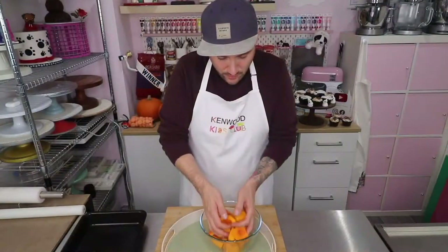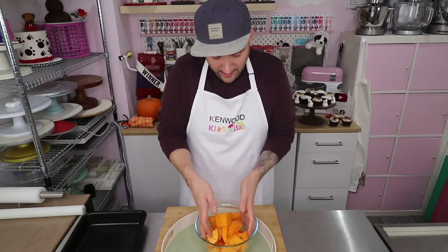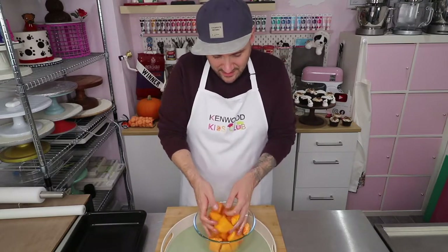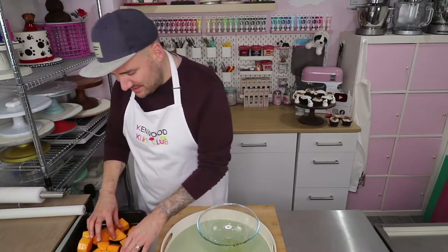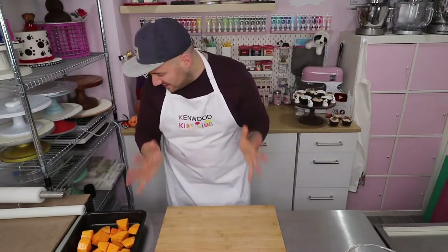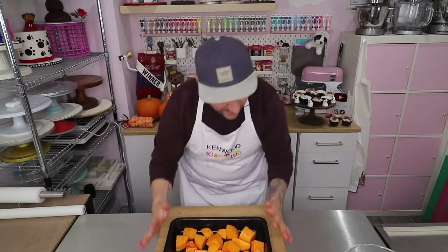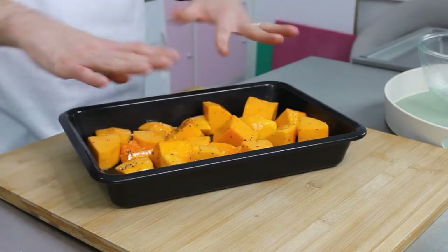We're coating them in the oil so that we can then roast them in the oven. You also need to preheat your oven to 200 degrees, which is 180 degrees fan or about gas mark six. Then this can go from the bowl into a roasting dish — you want it in one layer, so ideally a roasting dish that's big enough for you to have one flat layer of squash. You can see it's all nice and shiny because it's covered with the oil, and you can see the pepper and salt dotted around as well.